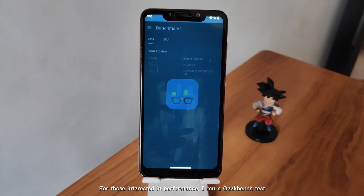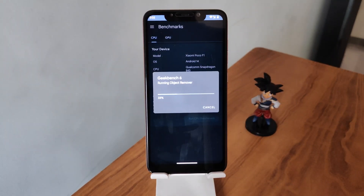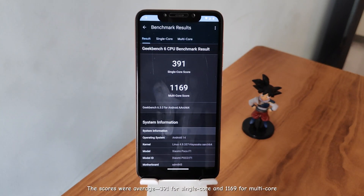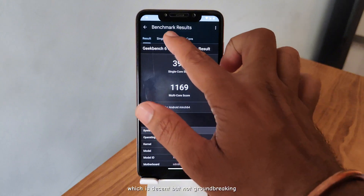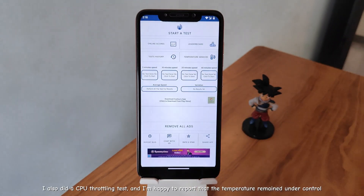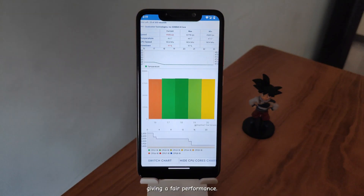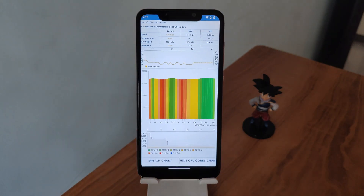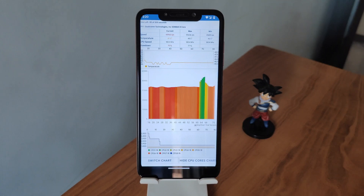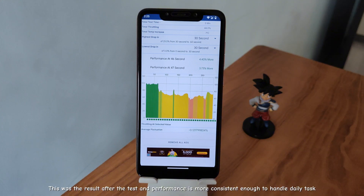For those interested in performance, I ran a Geekbench test. The scores were average — 391 for single-core and 1169 for multi-core, which is decent but not groundbreaking. I also did a CPU throttling test, and I'm happy to report that the temperature remained under control, giving a fair performance. The result shows performance is consistent enough to handle daily tasks.